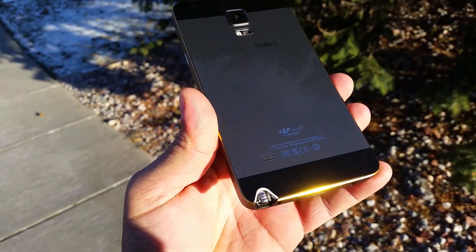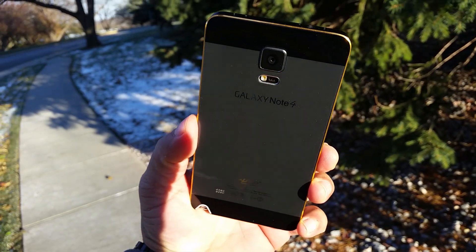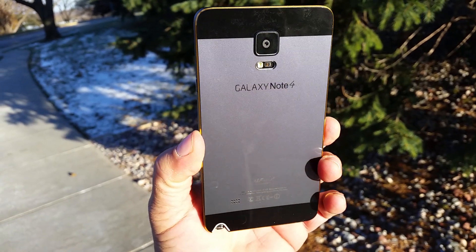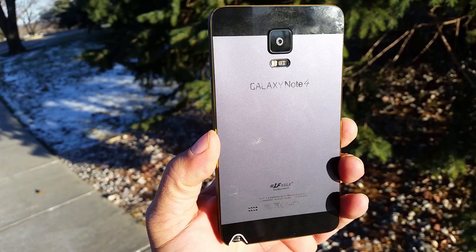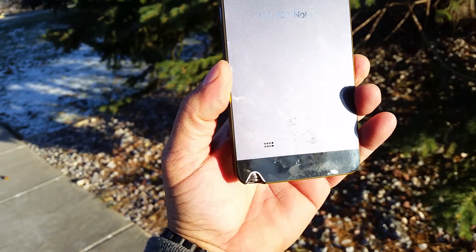Hey guys, welcome to this video. Today I want to show you this really cool case that I got for the Samsung Galaxy Note 4. As you can see, we have access to the rear camera and the flash, and on the right we get the Galaxy Note 4 logo on the back.